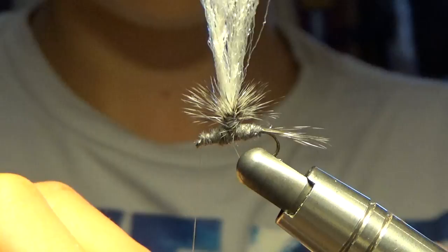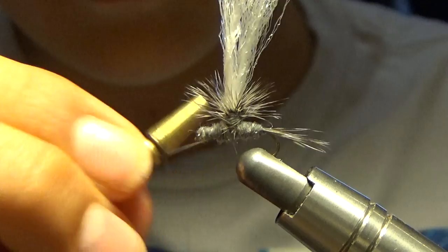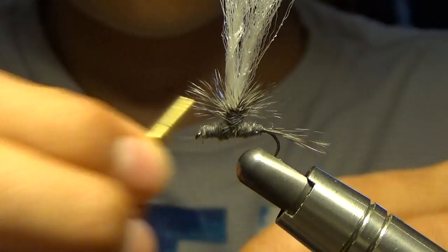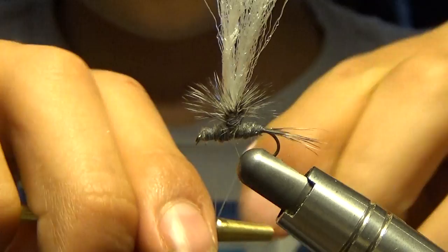Now we're going to add a couple half hitches. Some people do whip finishes around the post — I personally don't, I just think it's easier not to. For your half hitches, do about six, though it's basically a matter of preference.